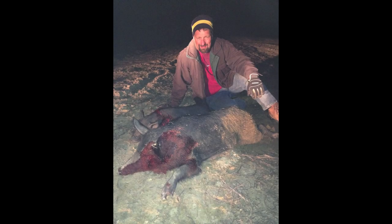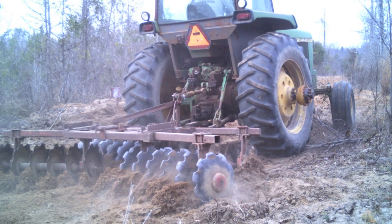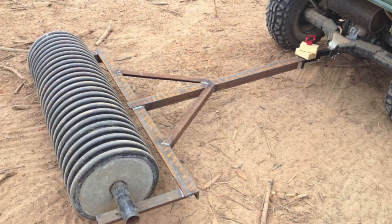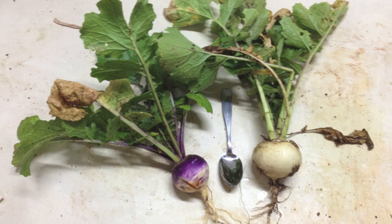Meanwhile there's my dad with another one along with that one that we shot. Back to food plotting. We need to get ready for this season, which I am so excited for. Here's some shots of equipment and some of the results of last fall's food plot.